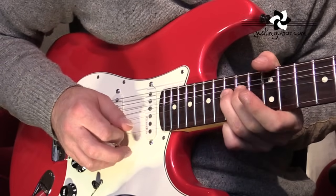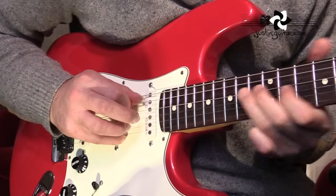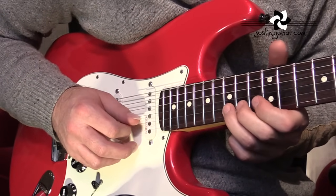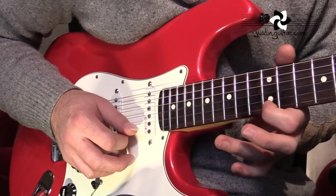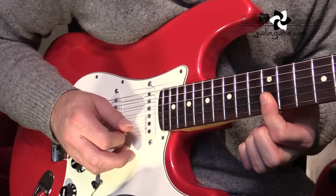Okay, the second lick. We're starting with the same bend — fifteenth fret on the second string, tone bend. Now it's almost the same. We're going to play this, but we're actually going to start with a little bar with the first finger covering the thinnest two strings.